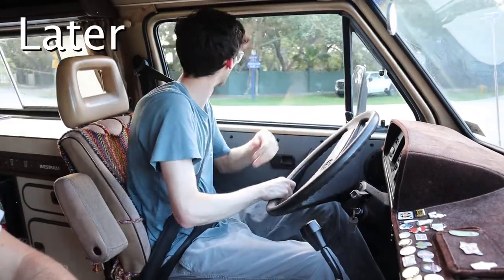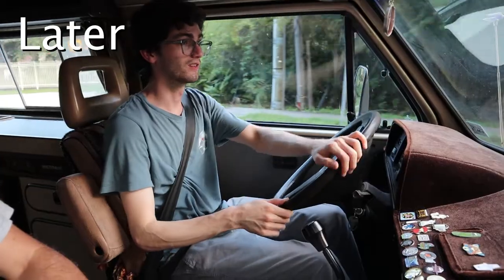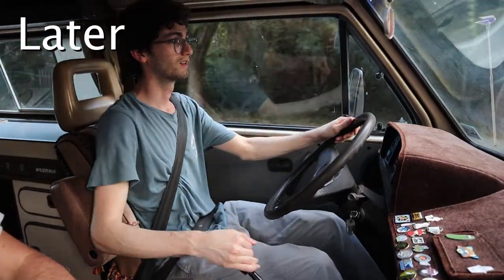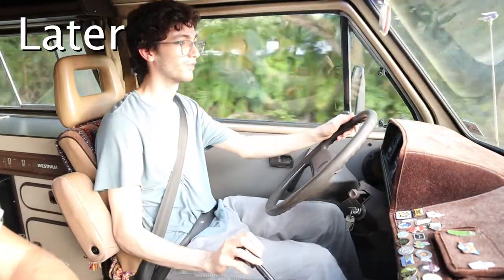Let's turn around here and go through the gears and see how they work. Already I can tell that first gear is way nicer. First gear. Second gear goes in no problem. See, third gear.